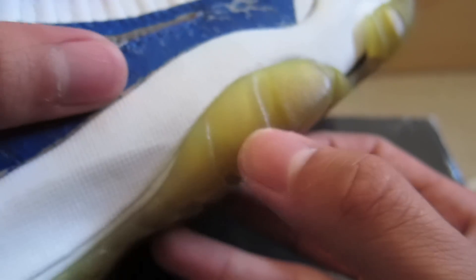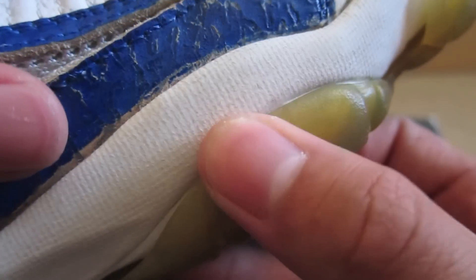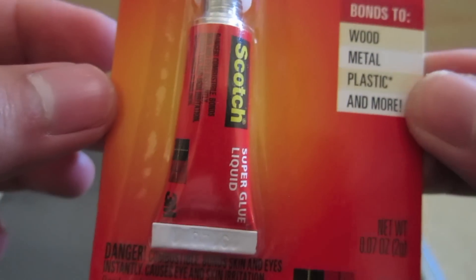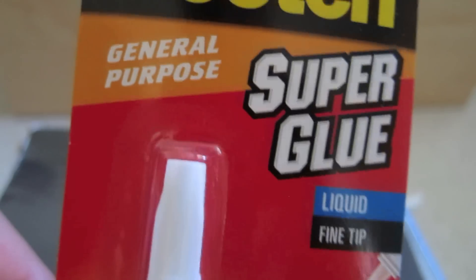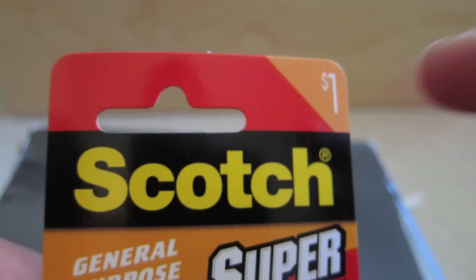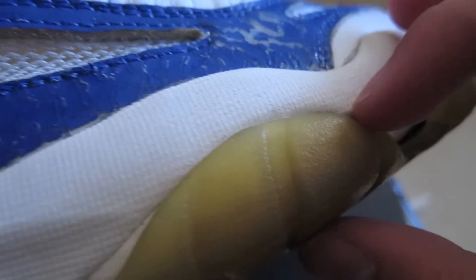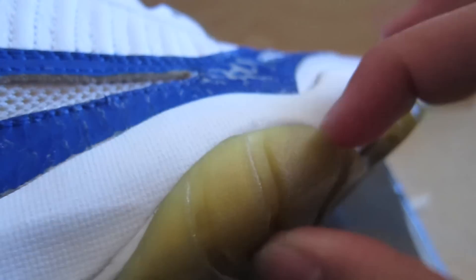So this is a quick product review. Like I said, you can find this at Target or probably any convenience store. It's only a dollar a bottle. Let me know if this worked for you guys if you're gonna try it out. I'll catch you guys in the next video — peace.